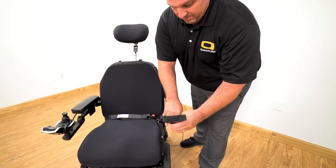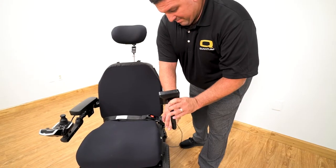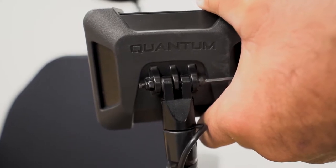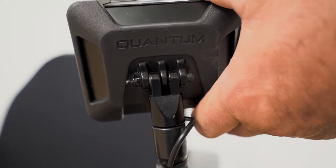Position the display by moving the gooseneck. The tension on the display is also adjustable, allowing you to set the right amount of force for your client to move the display.